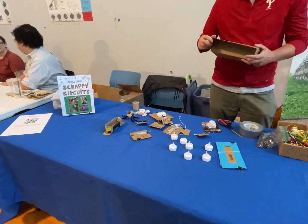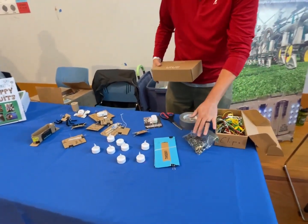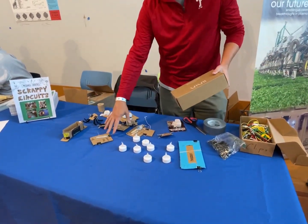So this is like: go to your local dollar store, buy an LED T-light, take it apart, and then use some binder clips and alligator clips and you can start building switches.